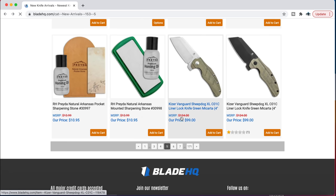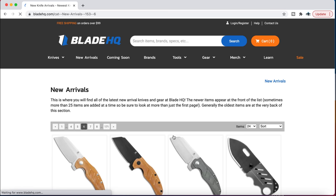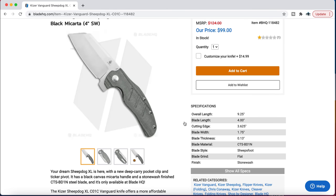I want you guys to take a look at the different flavors of these things. This one right here is gorgeous to me. These are contour scales, they are micarta. I'm sure most of you guys can see the lines that are super accommodating for the human hand.